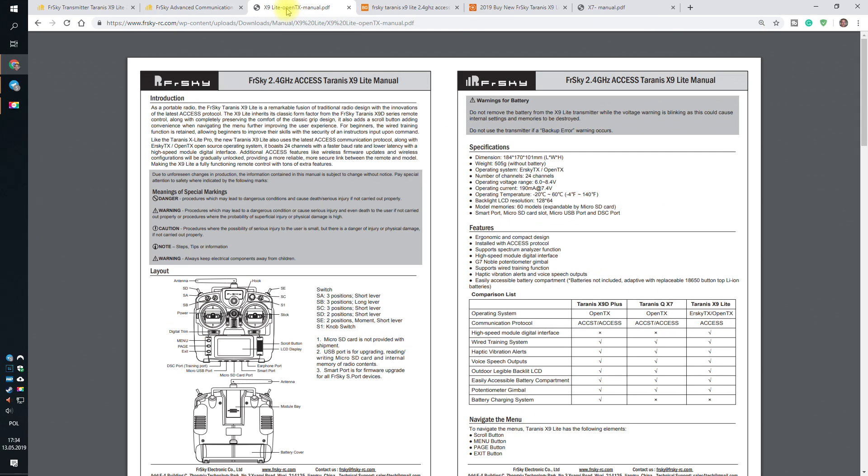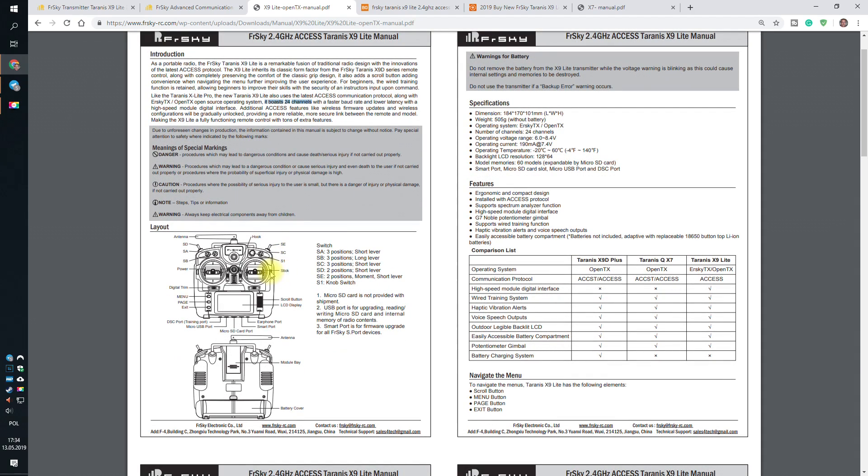Let's take a look at the instruction manual. It boasts 24 channels — great, because ACCESS gives you the possibility to have 24 channels. But let's start counting switches: one, two, three, four, five switches and one potentiometer. That gives you 6 plus 4 channels on the gimbals — only 10 channels total. It doesn't matter that the protocol can send 24 channels if the radio itself can only use 10. But it's fine — this is an entry-level radio, very cheap.